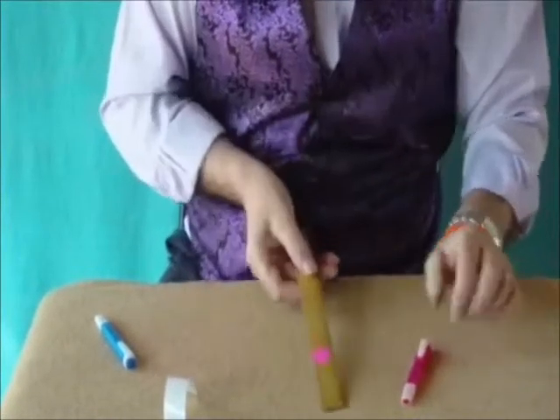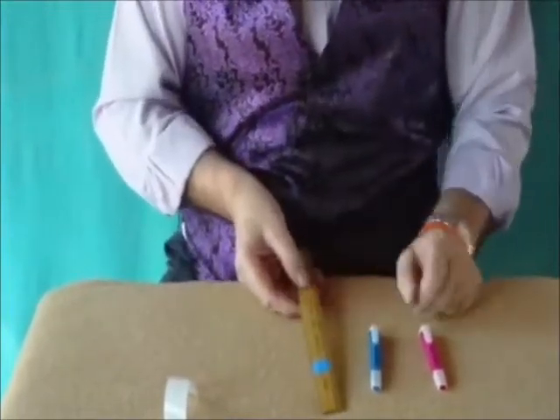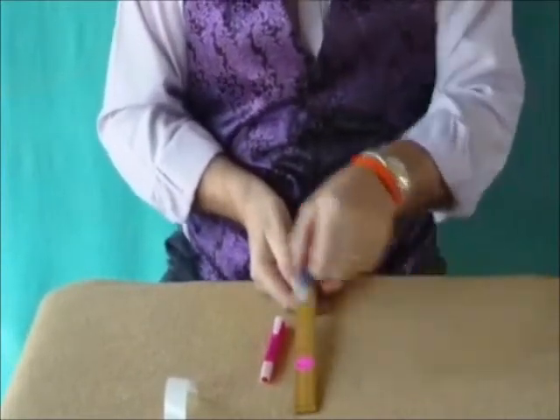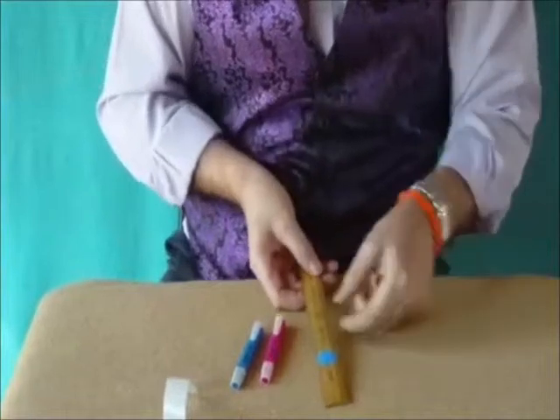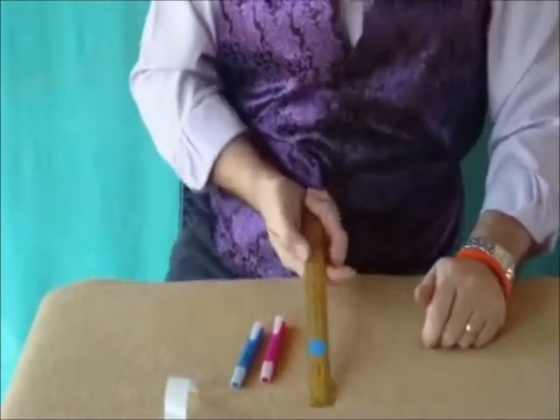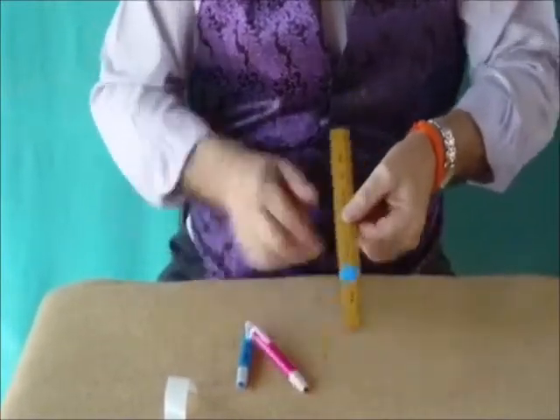Then jump — you use the flick to show the other side of the ruler. Just jump and flick. Now show the blue on each side and one more time with the pink pen just to change it back to pink, and you can hand it out for examination.